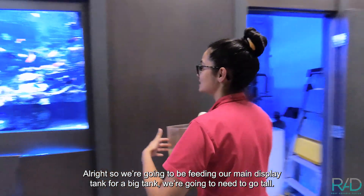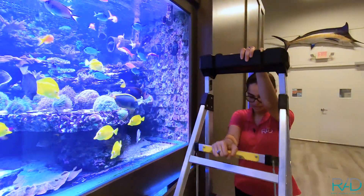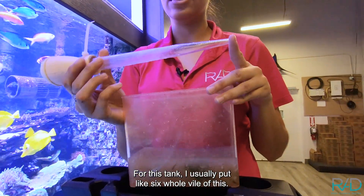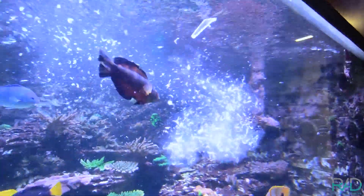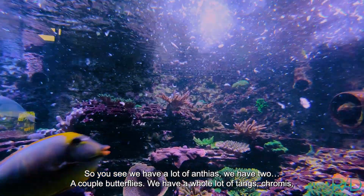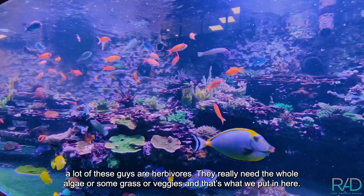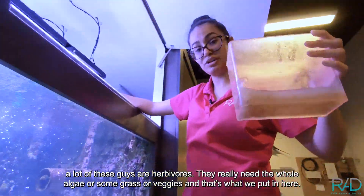So we're gonna be feeding our main display tank. For a big tank, we're gonna need to go tall, so I'm gonna put this up. For this tank, I usually put like six whole vials of Vitachem. So you see we have a lot of anthias, a couple butterflies, a whole lot of tangs, chromis. A lot of these guys are herbivores — they really need the algae, some seagrass, more veggies. And that's what we put in here.